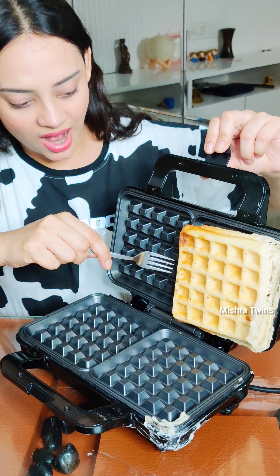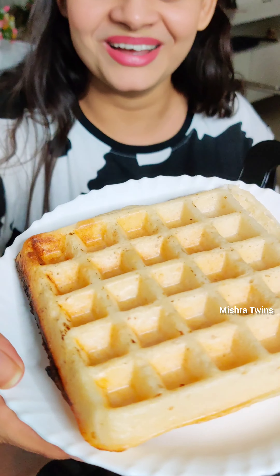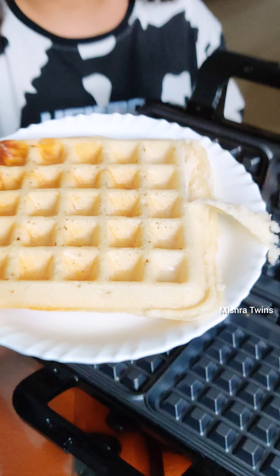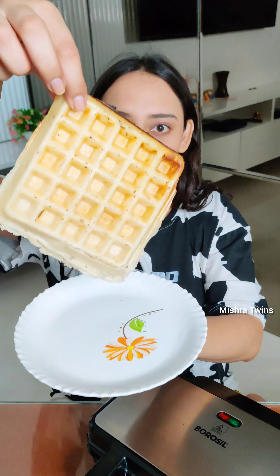And look, this waffle turned out very good! It's a different thing altogether — it has a perfect shape, a very good shape, and a very good color.